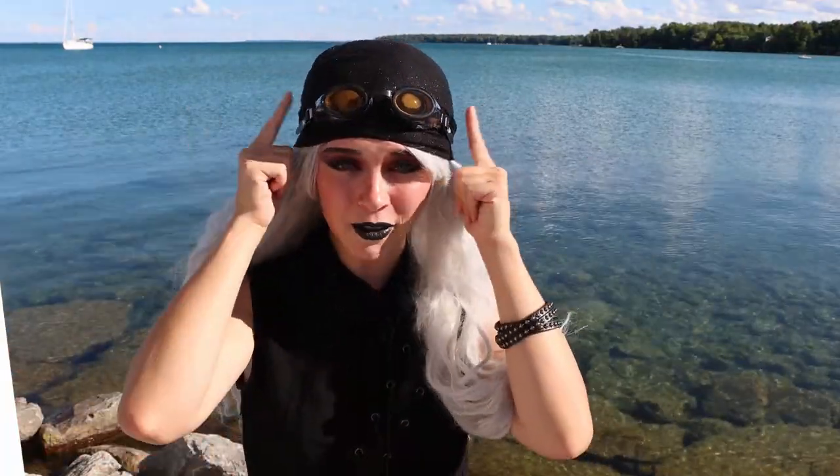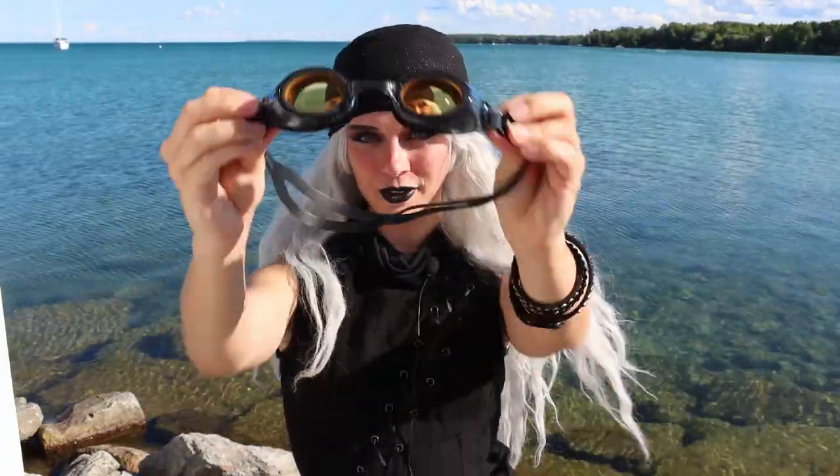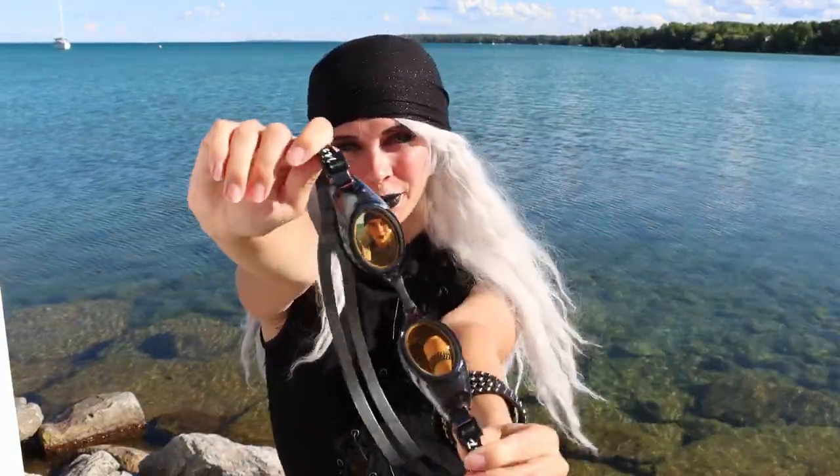I'm not going to wear my contacts in the water with goggles on because I don't trust goggles. No matter how good they are, most goggles will leak, and if your contacts slide out, contacts are expensive and you need them to see. So I decided to approach Goggles and More, which is sponsoring this video — and they sent me this pair of goggles here.